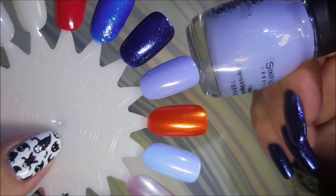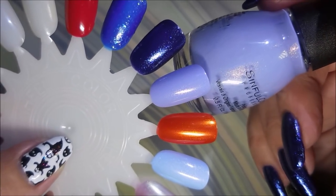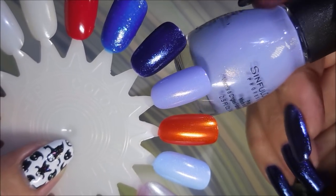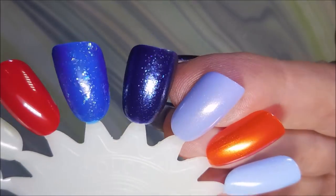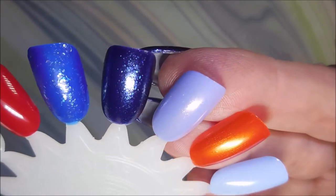And here we go with this gorgeousness. This one's called Spellbound. This one is one I'm not 100% sure was part of the Halloween collection, but it's got a name that insinuates that it was — Spellbound. So I picked it up. To me it's a very princess color. It's got so much shimmer and shine going on in it. It is just fantastic.